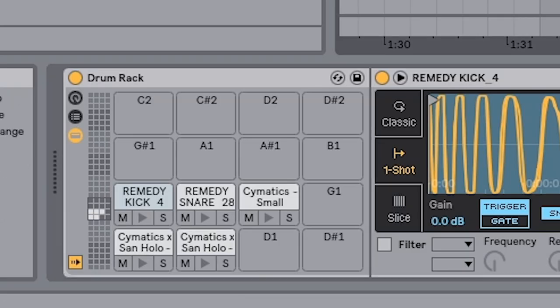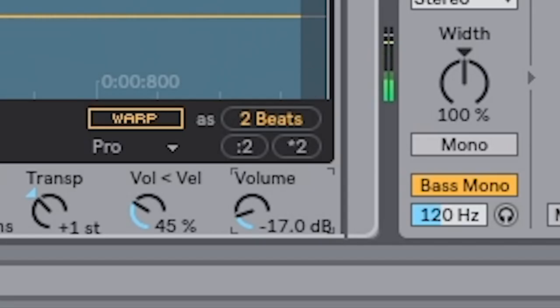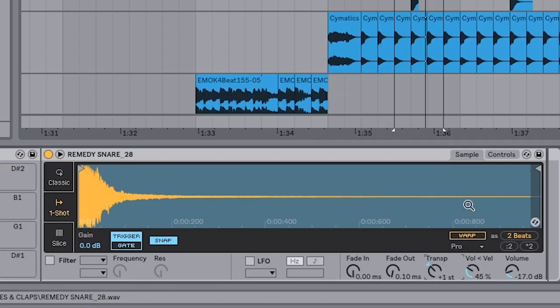Next let's move on to the snare. Same as before, I just dragged the sample in. The only change I made was it came in a little loud, so I just turned the volume down from the default 12 down to 17. And I wanted to make it sound a little more metallic, so I transposed it up one semitone. And that's it.